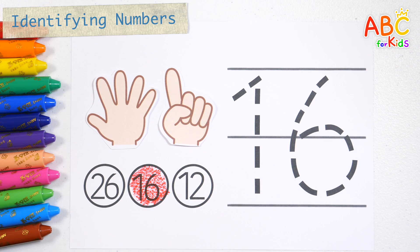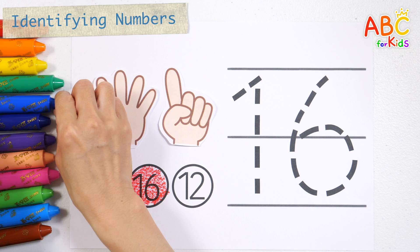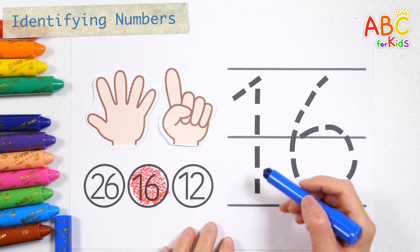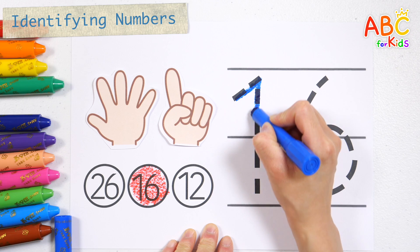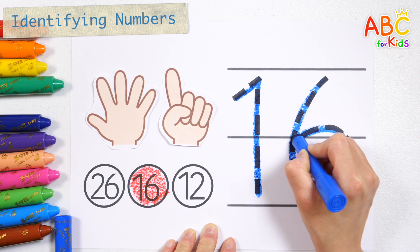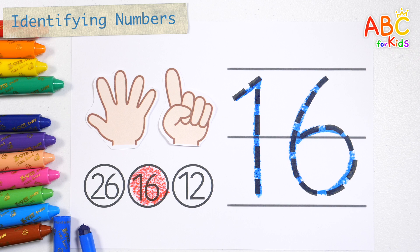Great job! Write numbers with blue crayon. Number 16. Very good!